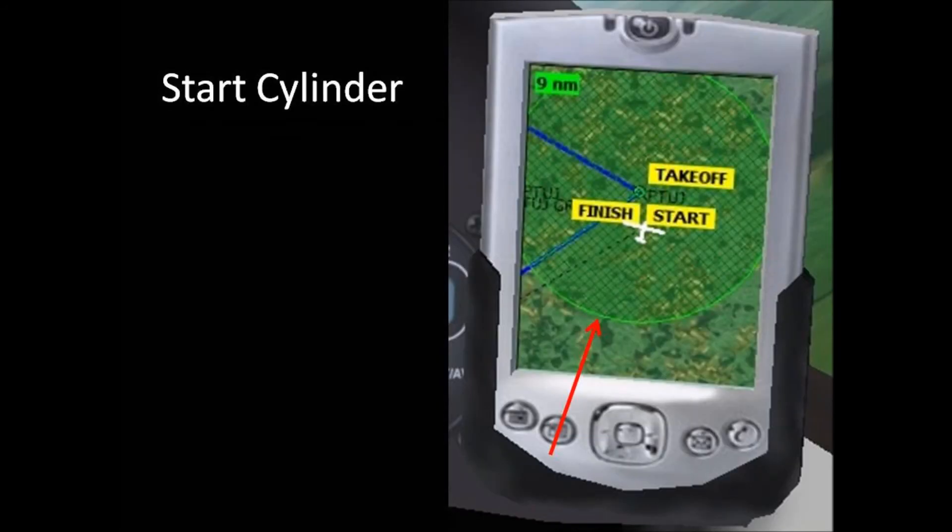You're not quite ready to go cross country, so stay inside the large circle or cylinder shown on your PDA. This cylinder's radius is about 9 kilometers, or 5 nautical miles, which gives you a total playground area of 270 square kilometers, or 80 square nautical miles. This cylinder goes from the ground to higher than you could possibly climb, so the only way you could exit the cylinder is through its side. There's wind, so be careful not to drift out of the cylinder while circling.